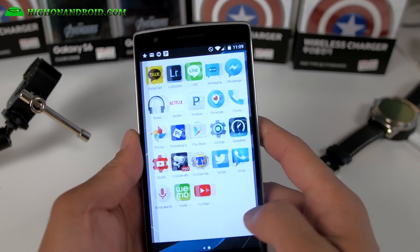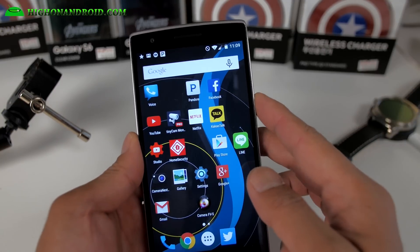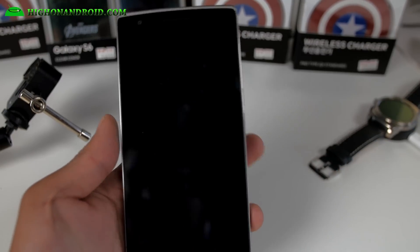Definitely check it out for this week's ROM. This ROM is awesome. If you're looking for something slim, light, and with off-screen gestures, that's going to be awesome. You can give your own custom gestures. Just make sure your screen is clean — mine's super dirty and it'll work better when it's clean.